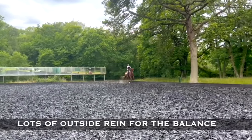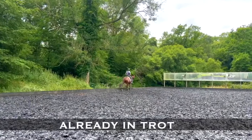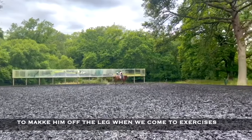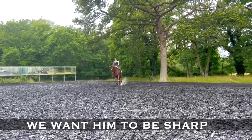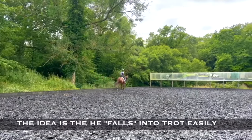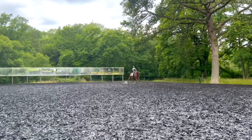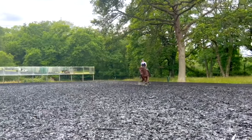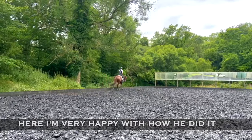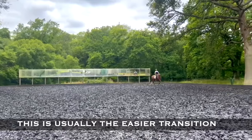Lots of outside rein for the balance. He is pretty soft since we worked on the flexion already in trot, so here let's focus on the forwardness, make him off the leg — when we come to the exercise, we want him to be sharp. We can also work some transitions to trot; the idea is that he falls into trot easily without slowing down the pace. Keeping the same position of the neck — down, stretching. Here I'm very happy with how he did it. And back to canter; this is usually the easier transition.